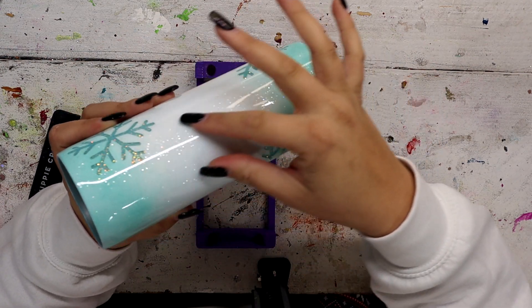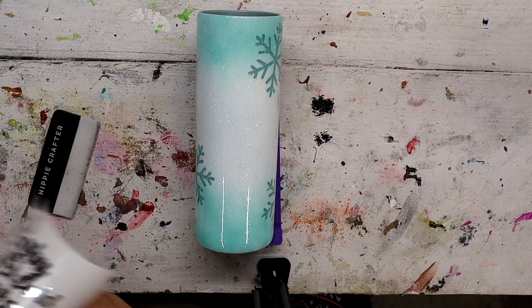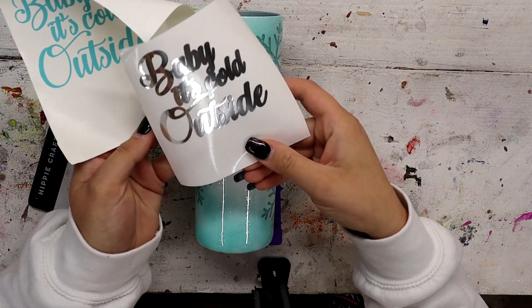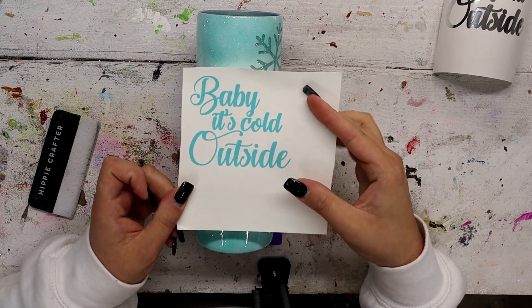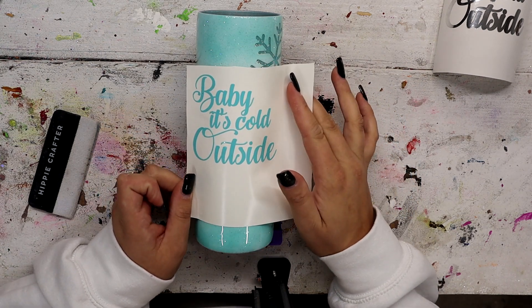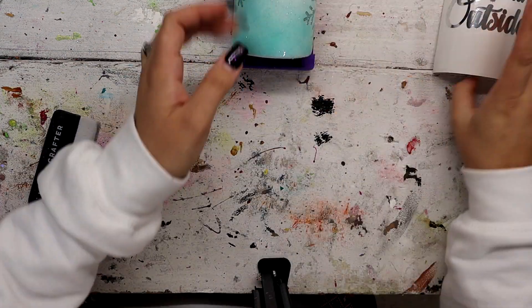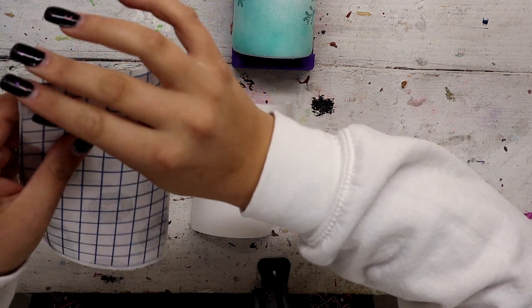This bigger blank area right here — I'm going to add a decal and I found a really pretty one on Creative Fabrica. It says 'baby, it's cold outside.' I made an offset with silver chrome vinyl and a really pretty blue that I found in my scrap pile that I think is going to match really well. So I'm going to start by applying the offset and then I will apply the main decal over it.